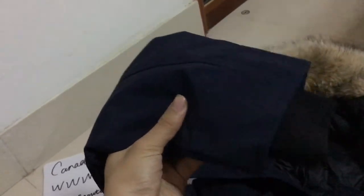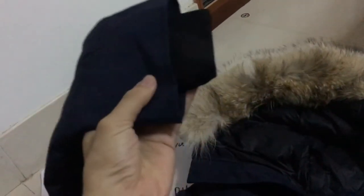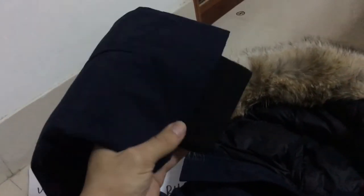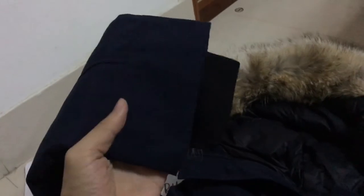It's also a very nice color. This one is navy blue — you can see it's not black, it's navy blue. Here is black and here is navy, so I guess you know the difference between these two colors.